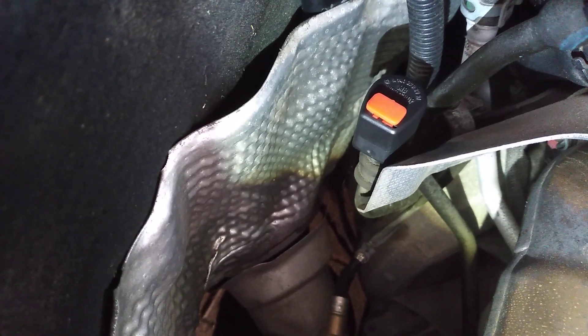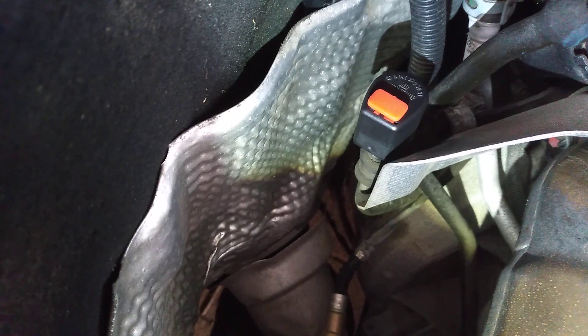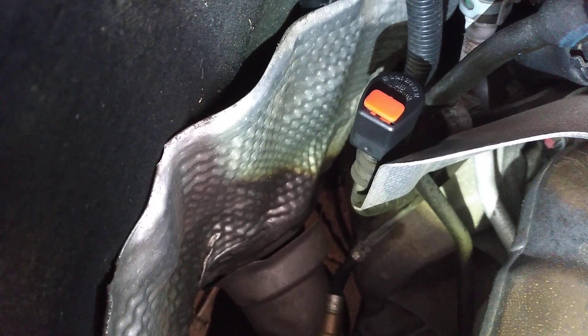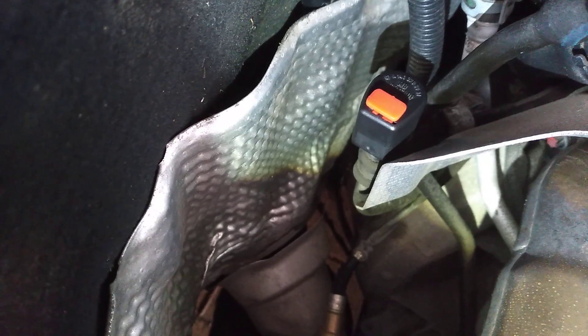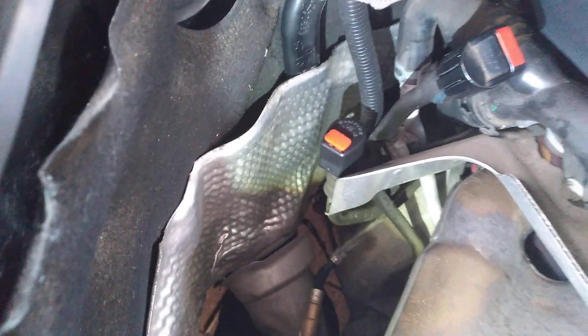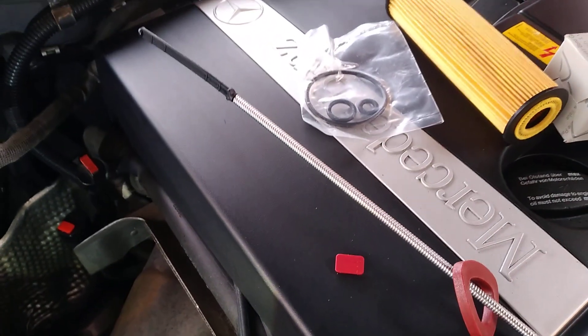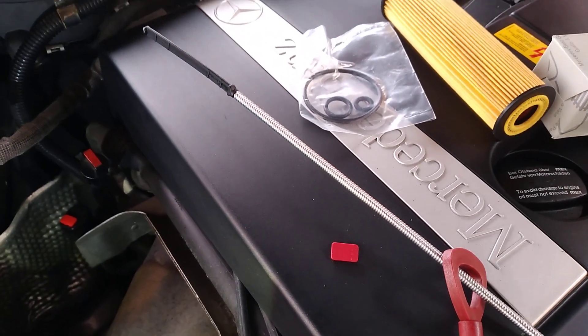Then you've got access to the filler tube here for the transmission. Be careful not to lose the little O-ring that is there as well. Now you can buy these dipsticks online - this was on eBay, I think it was about five dollars for the universal one.